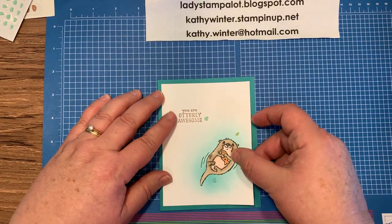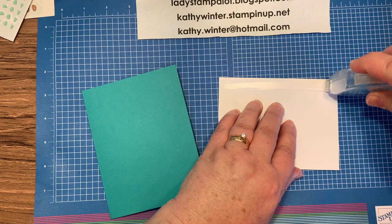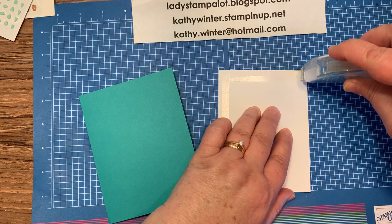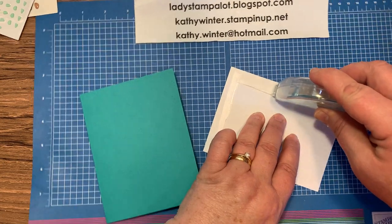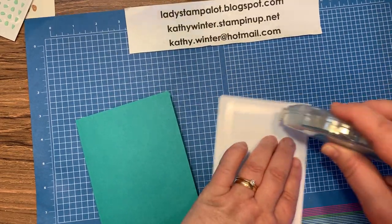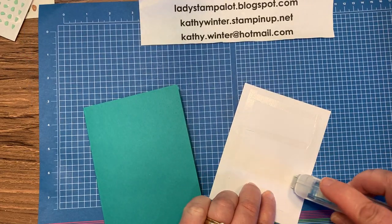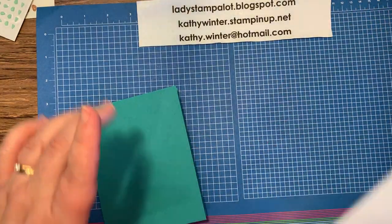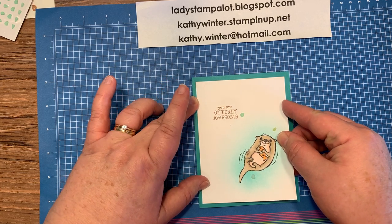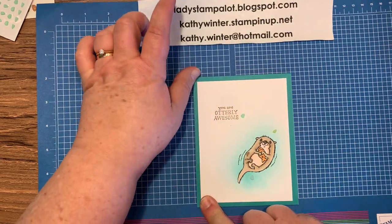The last thing to do is attach this to the front. I'm going to use my Stampin' Seal. With the Stampin' Seal, you just need to use a very light touch. You don't need to push down like you did with the old adhesive tape runner. This is very, very sticky, so I'm pretty confident it's not going to come up. You could also use your liquid glue. We're just going to try to lay this down with a nice even border all around. And there you go.